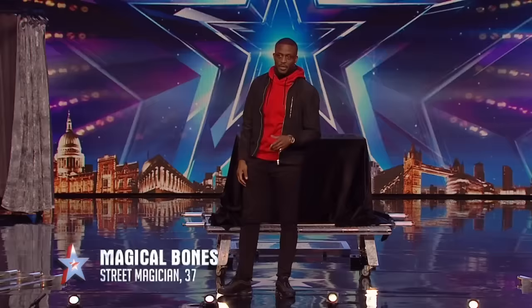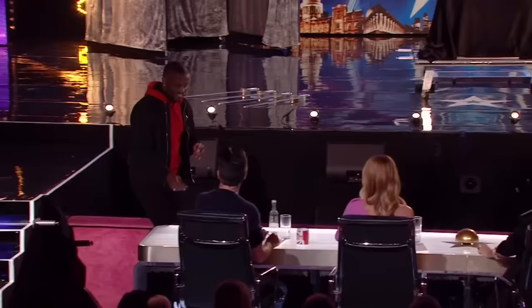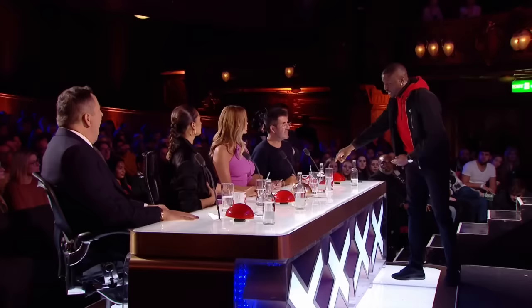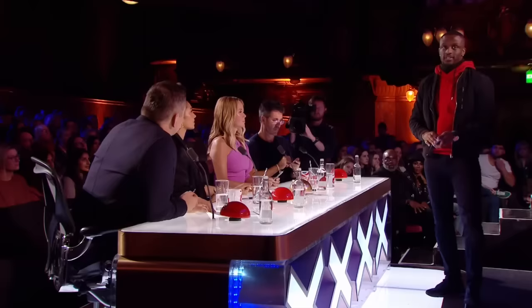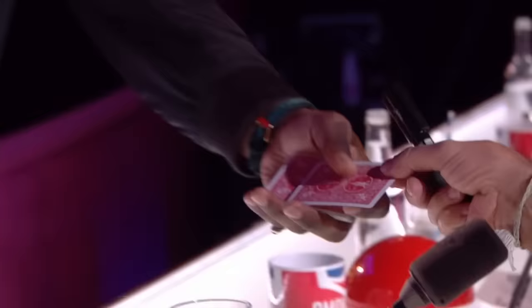My name is Magical Bones and I'm a street magician. Tonight I want to show you guys something you've probably never ever seen before. Simon, can you take one out for me? I'm going to go for that one. Don't show it to me. What I'd like you to do is write your name — nice and big on this side of the card. Then when you're done, show the camera and show everyone else. And you can see that card is lost forever.